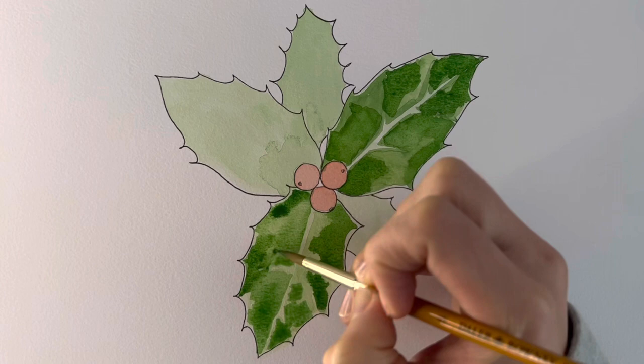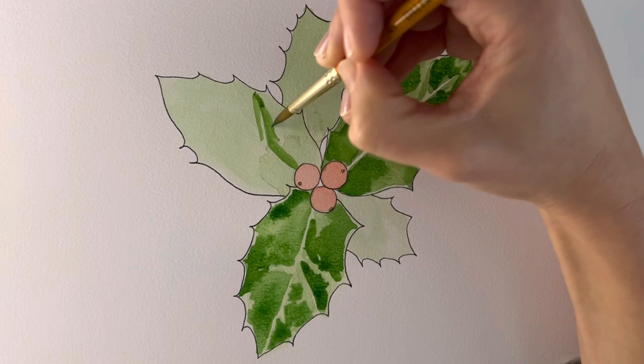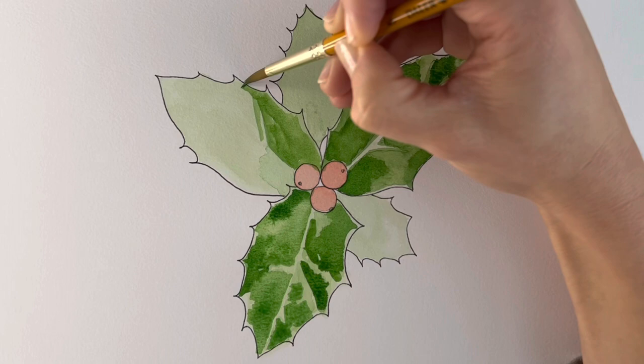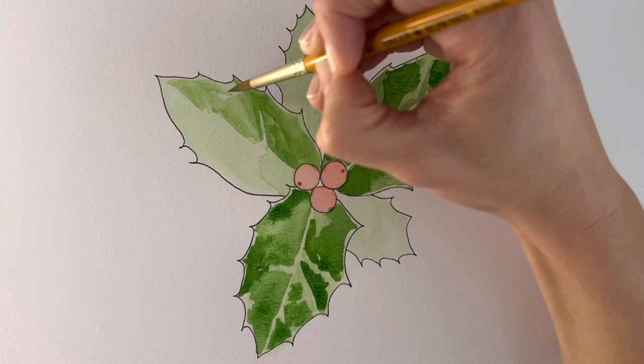Note to self: don't paint the ones that are furthest to the left when you're right-handed. I should know that after so many years of painting. When you're talking and teaching at the same time, your normal skills just seem to go out the window — you're concentrating so hard on what you're saying that you don't always take notice of what you should be doing. So apologies for that. If I were you, I would start at the other end. I'm just being very careful, lifting my hand up — not the end of the world.